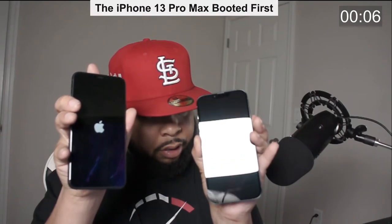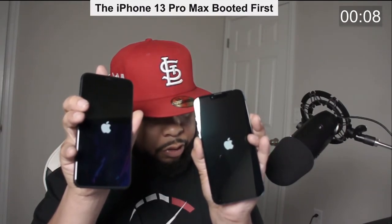All right guys, I got my iPhone 13 Pro Max set up. I wanted to show you guys a quick boot comparison between my old iPhone, which is the iPhone 11 Pro Max, and the new one, which is the iPhone 13 Pro Max. iPhone 11 Pro Max versus iPhone 13 Pro Max — fingers on both buttons. Both look like they turned on. The iPhone 13 is already on — the 11 Pro is still booting.